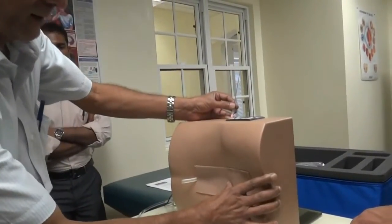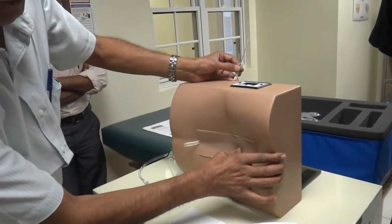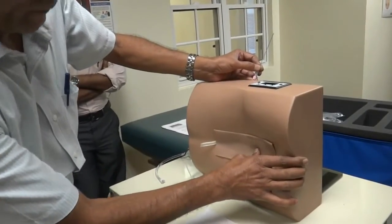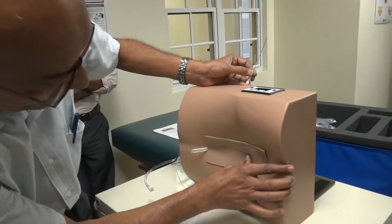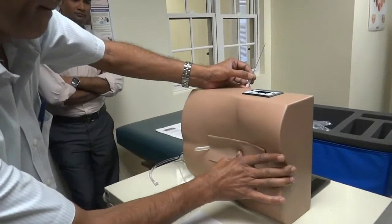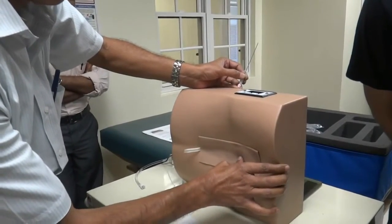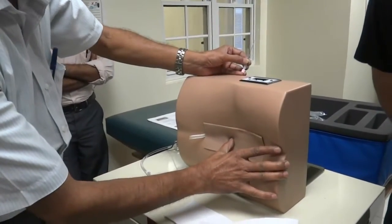Supra-crystal plane here. L4. L3. I'm going to go between L3 and L4.